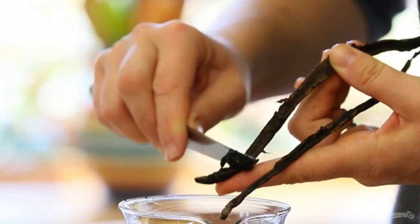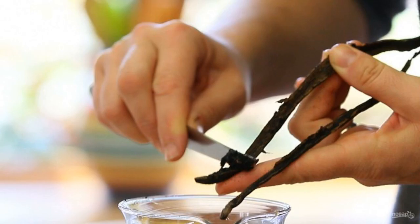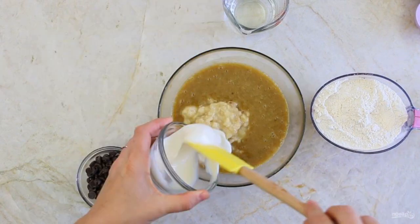Add vanilla to the resulting puree. After that, break the eggs into a bowl. Add date puree to them. Also add banana puree, butter, chocolate broken or droplets, and yogurt. Pour in the flour mixture and knead the dough.